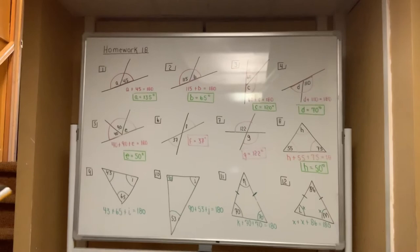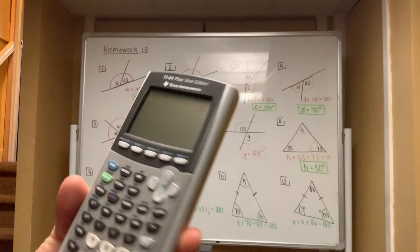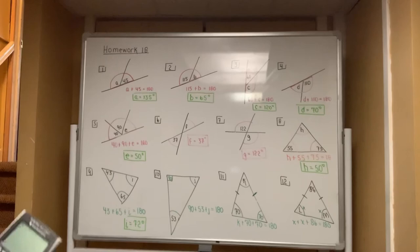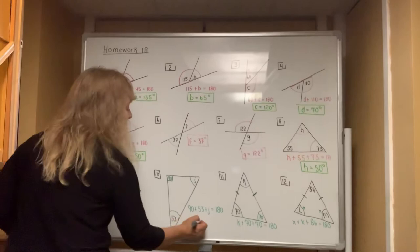Across the bottom, same concept — type in 180, subtract off 43, subtract off 65, and whatever you're left with is the missing angle. That's 72, so I equals 72 degrees. In number ten, it's 180 minus the 90-degree angle minus the 53-degree angle, and when you hit equals you get 37 degrees for letter J.